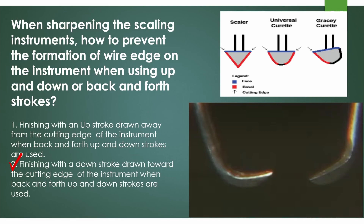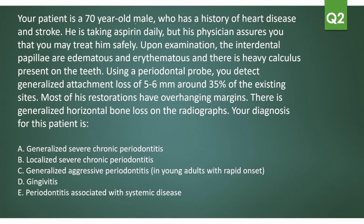Next question: your patient is a 70-year-old male with a history of heart disease and stroke, taking aspirin daily, but his physician assures you he may be treated safely. On examination, the interdental papillae are edematous and erythematous with heavy calculus present. Using a periodontal probe, you detect generalized attachment loss of five to six millimeters around 35% of existing sites. Most restorations have overhanging margins, and there is generalized horizontal bone loss on radiographs. What is your diagnosis?